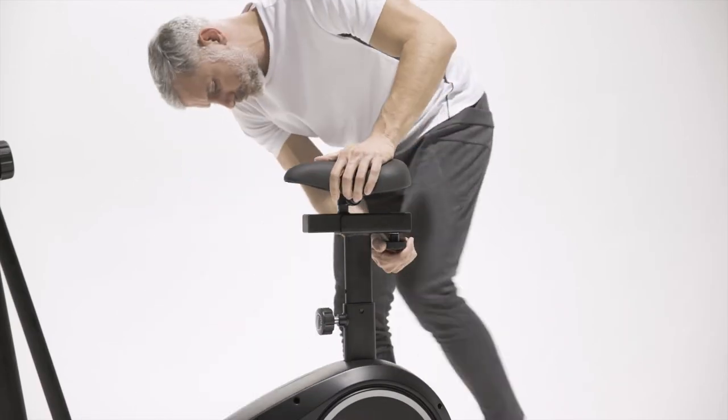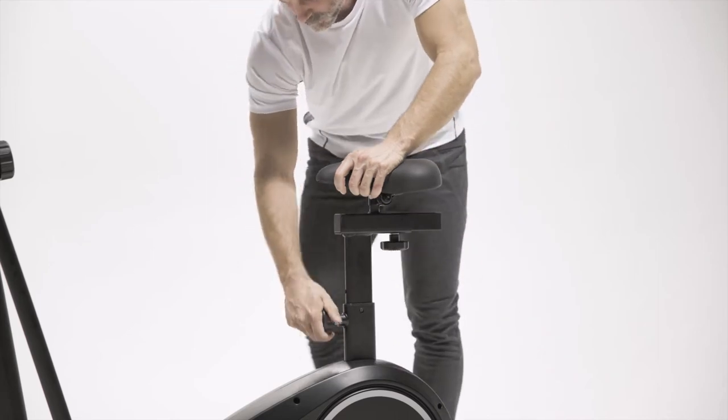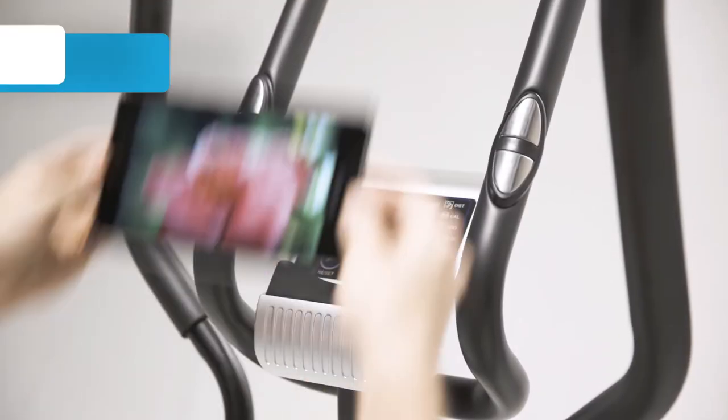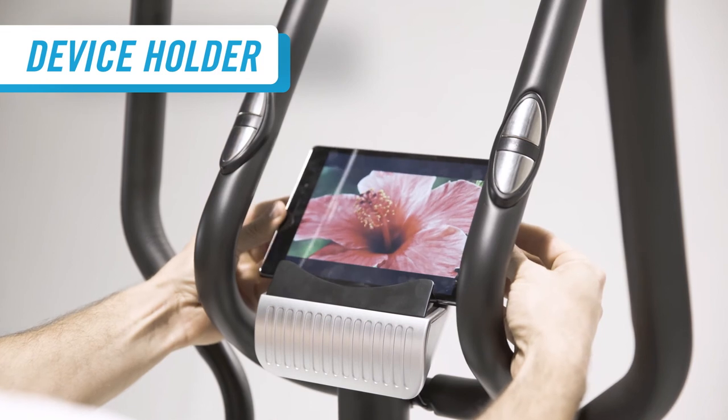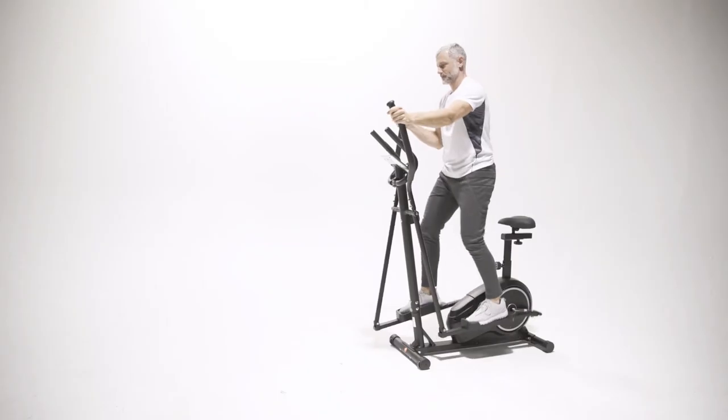Adjust the cushioned seat both horizontally and vertically to give you the perfect fit for cycling. Enjoy your favorite shows or catch up with friends while working out at the same time with the convenient device holder.